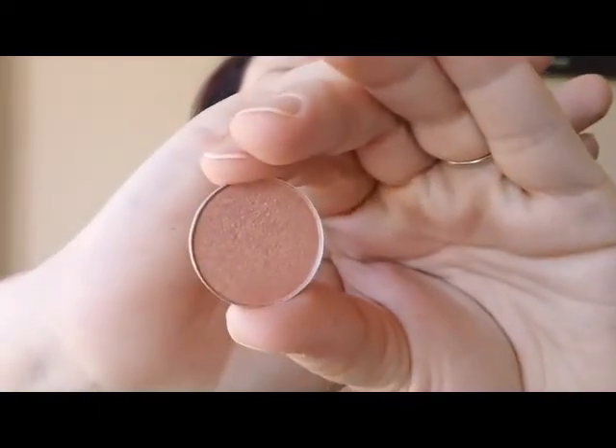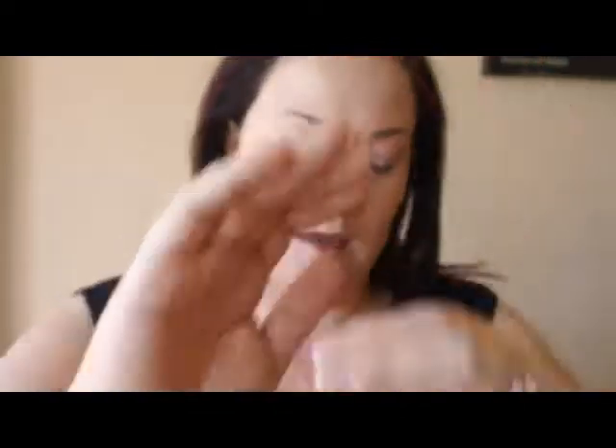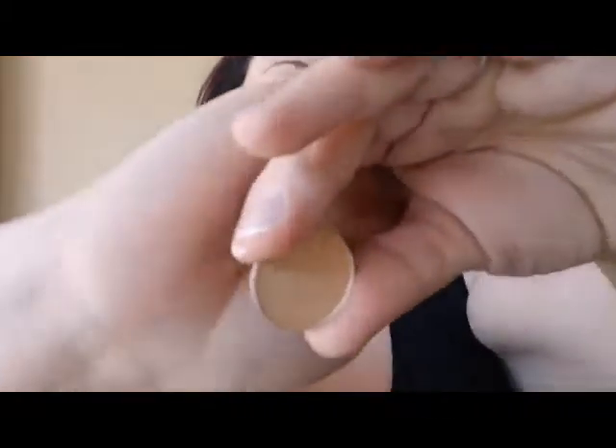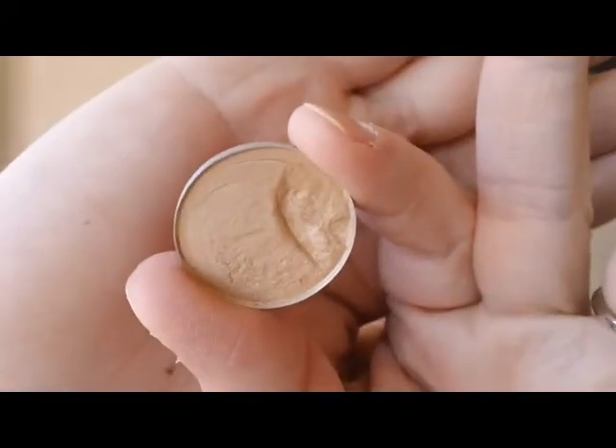Another option would be MAC Gleam if you like more of a pinky color. Also, another pinky color is MAC Jest. And if you want more of a goldy color, there is MAC Rice Paper.